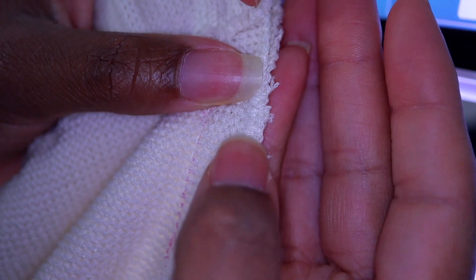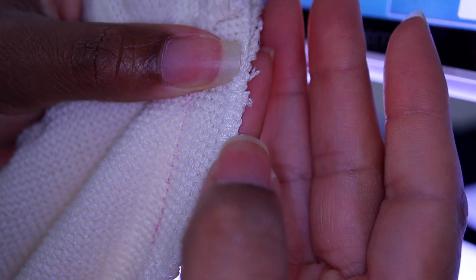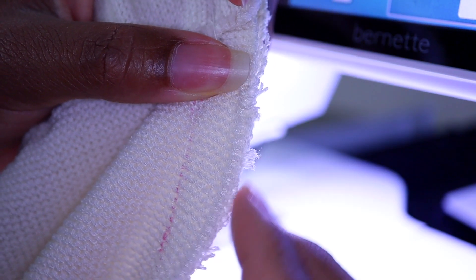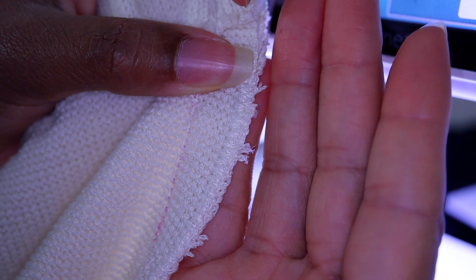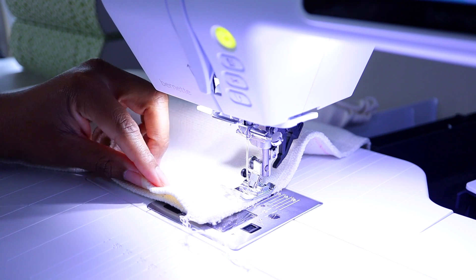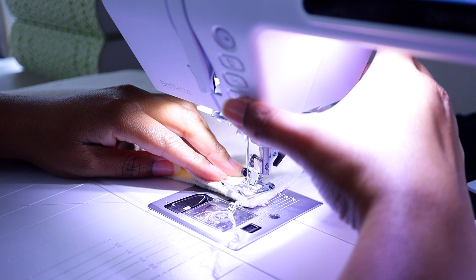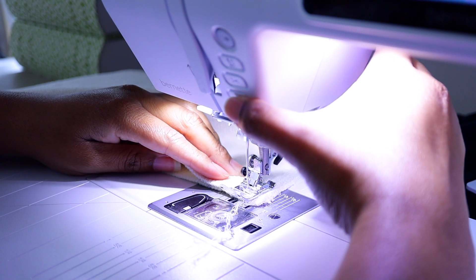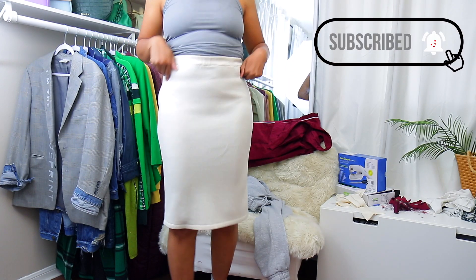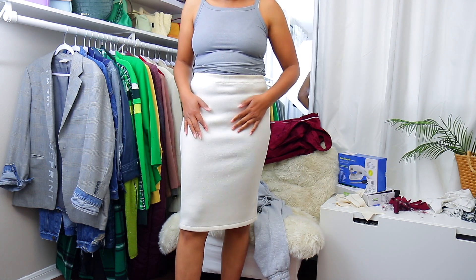No matter what material it is — whether it is like a suiting material, whatever it is — if it frays, you can add a zigzag stitch to the edge and that's going to keep it from fraying to your seam, and then your seam won't open up on you. And lastly, when you are making your permanent stitch, make sure that you backstitch at the waistband and at the hem of the skirt. You don't want your seams to start to come apart. Now that's so much better.